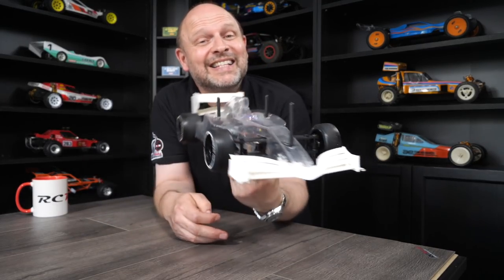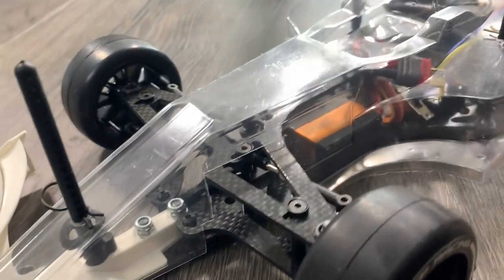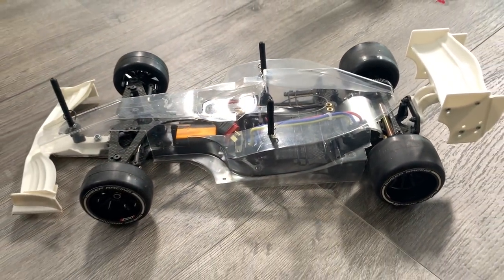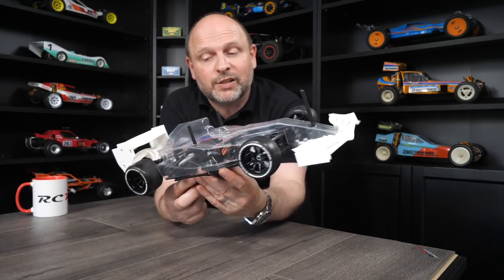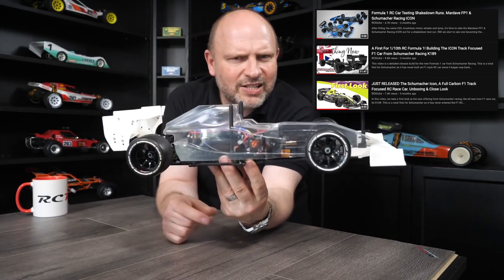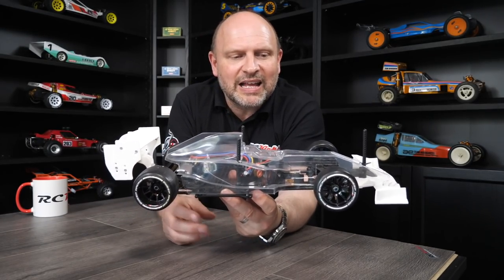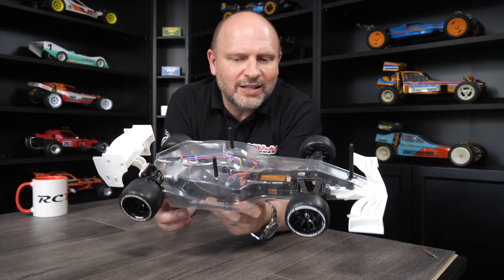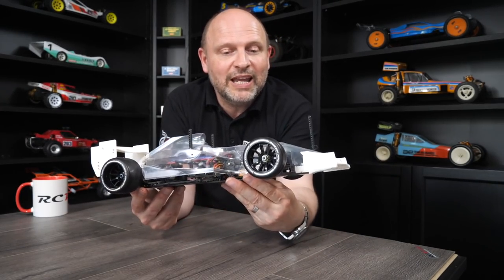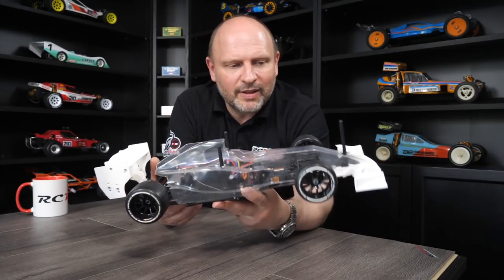My last Schumacher car is the Icon — the only F1 car released by Schumacher Racing, released last year. I haven't finished it — I need to paint it up. It's all cut out, fully works and is fully operational; it just needs the body painting. Super difficult to drive — very hardcore, proper racing. If you think about getting one, make sure you understand how difficult they are to drive. They are designed to be a race car, not really a toy. If you're an F1 fan, there are probably other kits more suited if you just want to take it out for a drive.